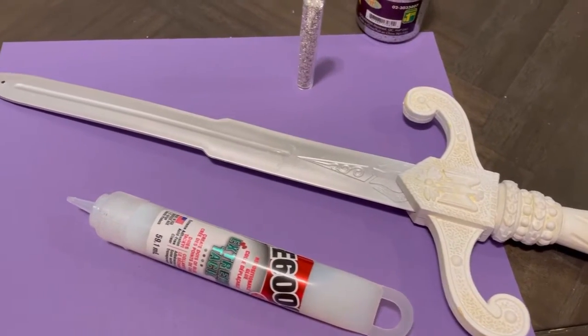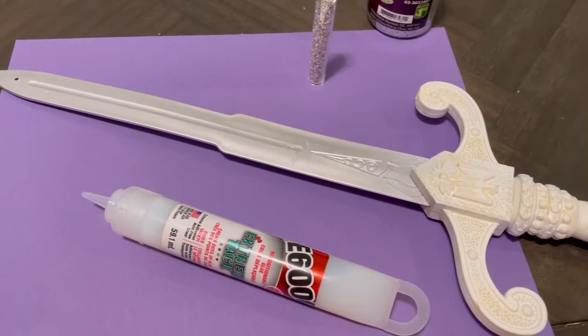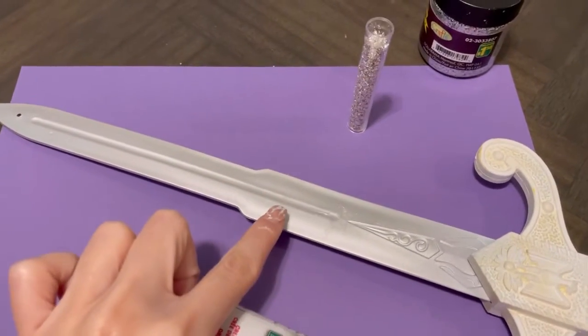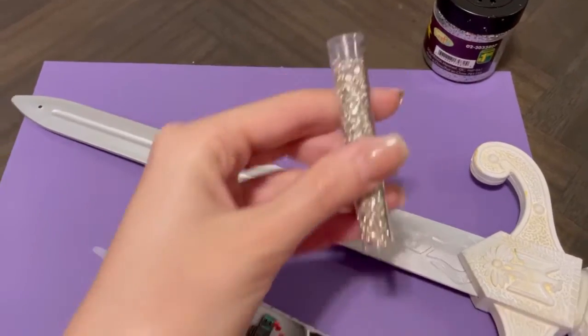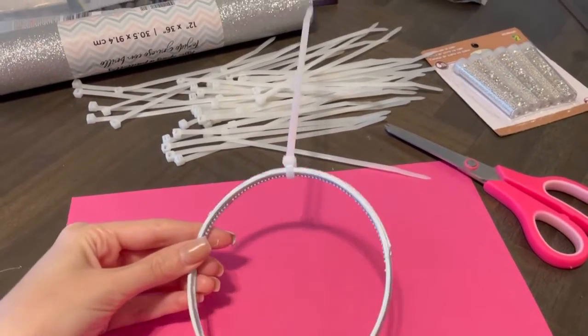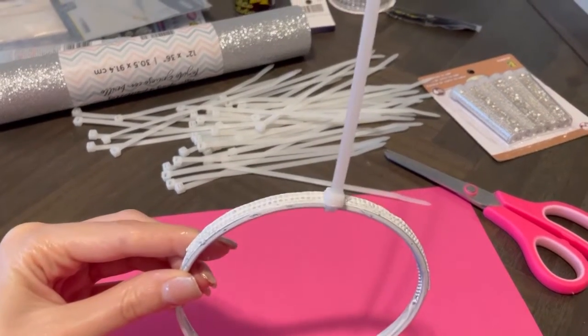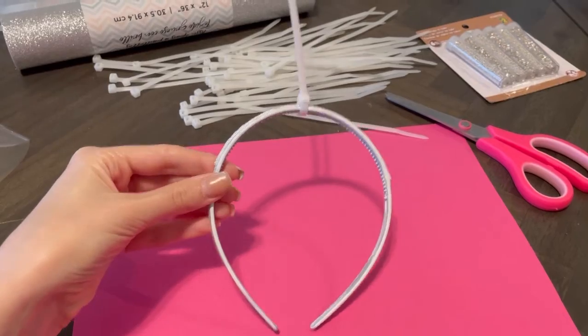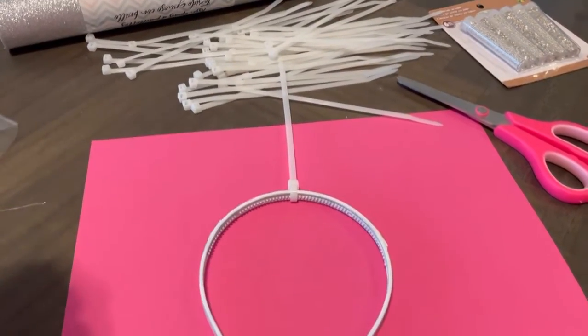I really do prefer the sword this way. I think it looks so much better than it did before. It is a little boring though, so I will be taking my glue and adding these little gems to the blade part. All I did was tie this little rope around the headband — that's it, it's so easy. Just do the rest for the entire headband and we will spray paint this later.